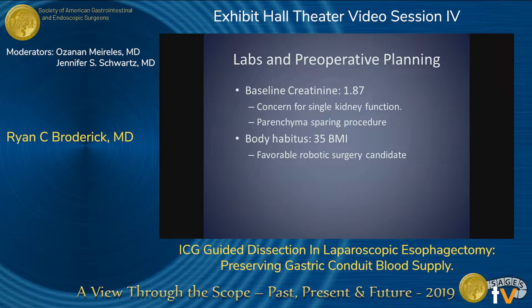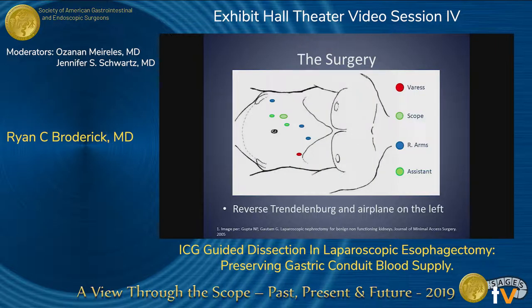Because his creatinine was 1.87 and his BMI was 35, we elected to do robotic as well as hemi nephrectomy. Here you can see our port placement.